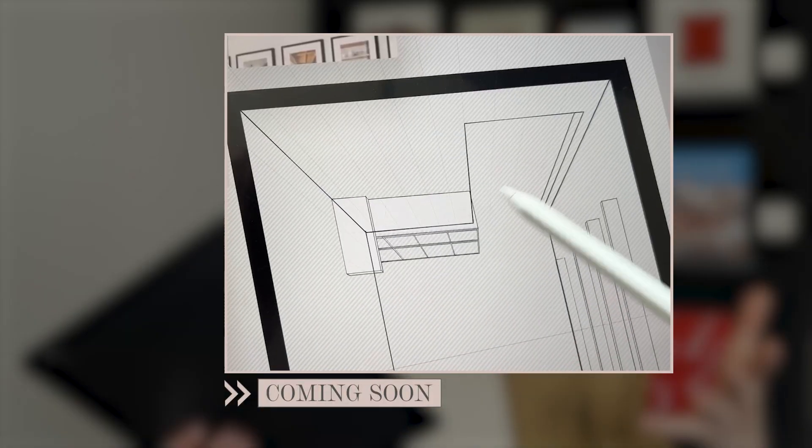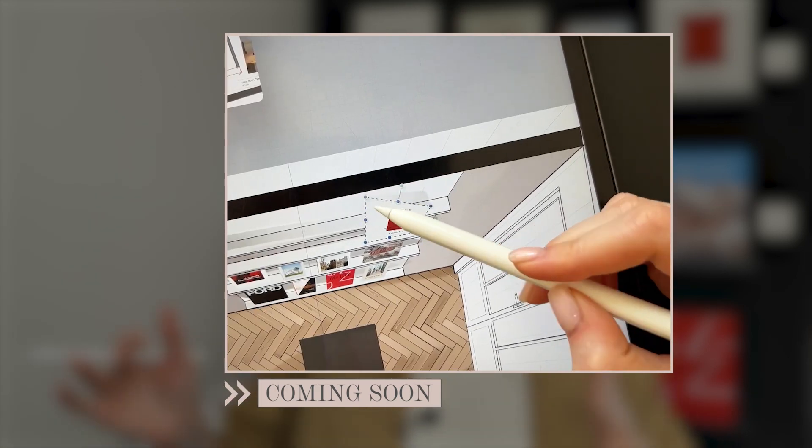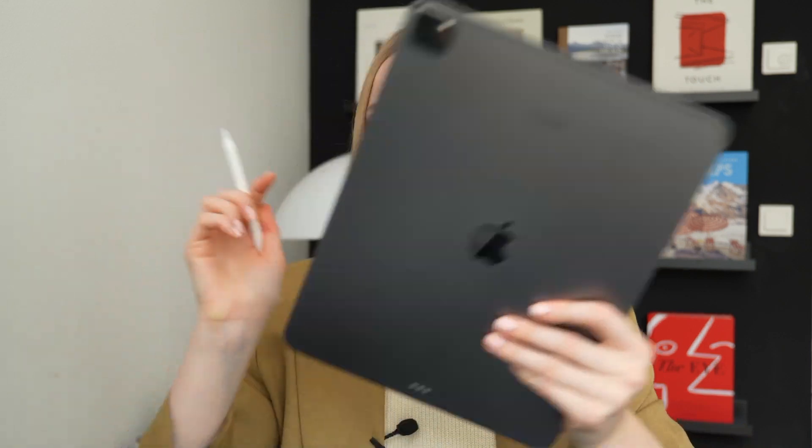Today we'll be creating a mood board and a simple 3D view of a small office area — something between a complex 3D drawing and a quick sketch — called a bird's eye view. It's the easiest perspective to draw and ideal if you need to visualize your space quickly on the go, directly with your client. Tools needed: an iPad, an Apple Pencil, and the Procreate app. I'm not sponsored by any of them, just a very happy user.